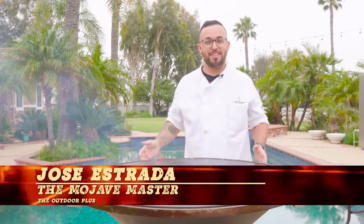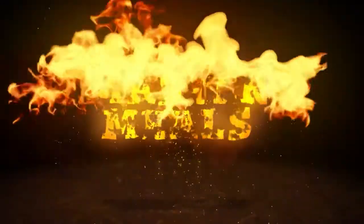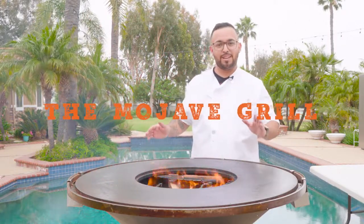Hello, you guys. My name is Jose Estrada from the Outdoor Plus. This is Master Meals. Today, we're gonna be describing features and benefits to the Mojave Grill.